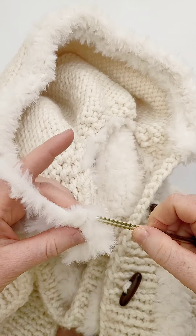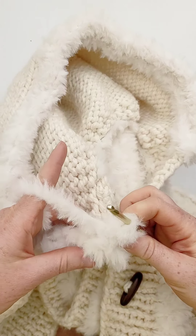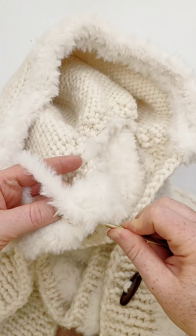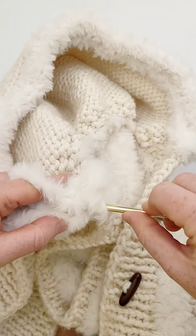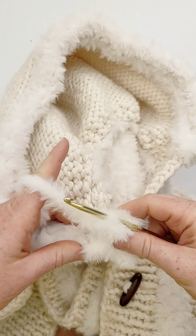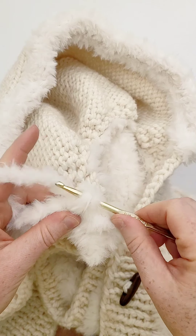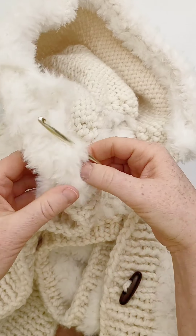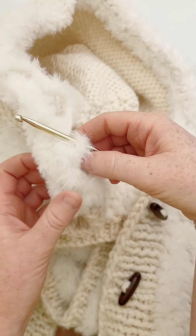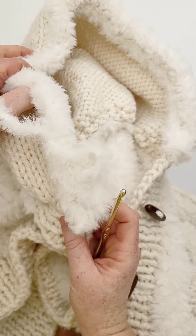You'll just repeat this — I'll show you a few more stitches so you can see how it will look, and then you just repeat this and tie off when you get to the other edge. The edge of the hood will then look like that — nice and fluffy and furry.